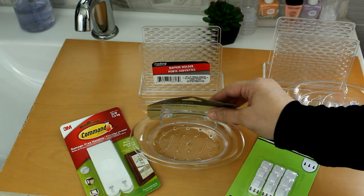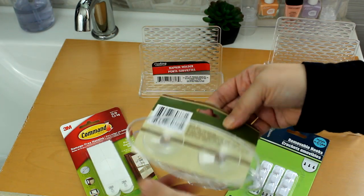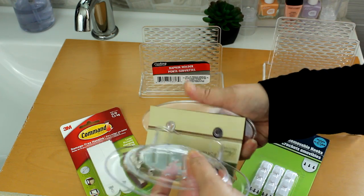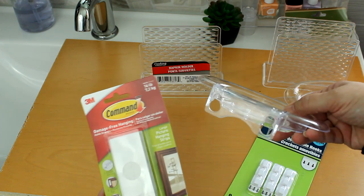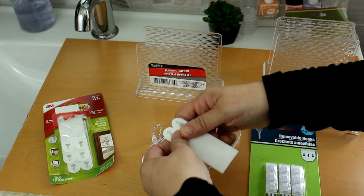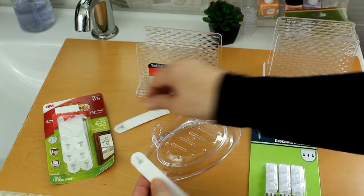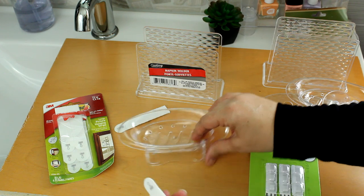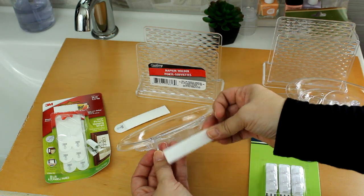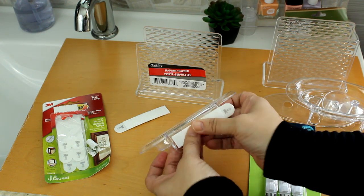To make the wall-mounted pallet holder, I took this soap dish from the Dollar Tree — the one with the suction cups on the back — and popped off that plate, which leaves a little flat surface that I can attach a command strip to. I then took a set of command strips, peeled off that paper backing, and adhered the command strip to the back of that flat piece on the back of the soap dish.